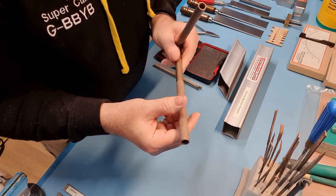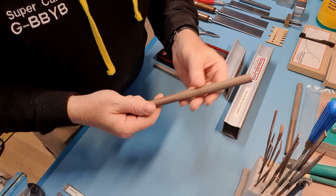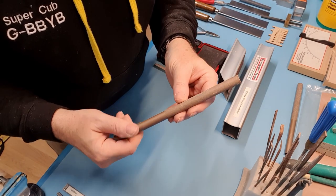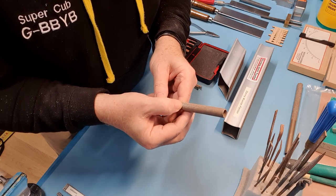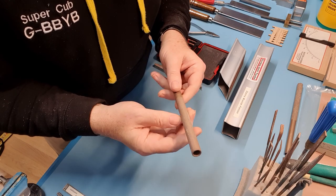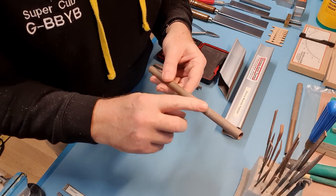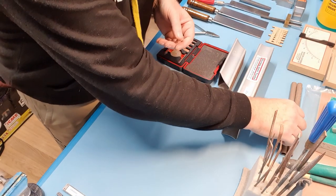This is the same size but in a fine version — probably the one I use more of. You can see I've been attacking something that had blue on it, so it could do with a clean. But it's still really sharp, and as I said, I bought most of these over 10 years ago.